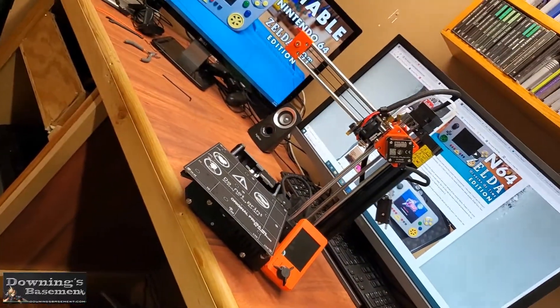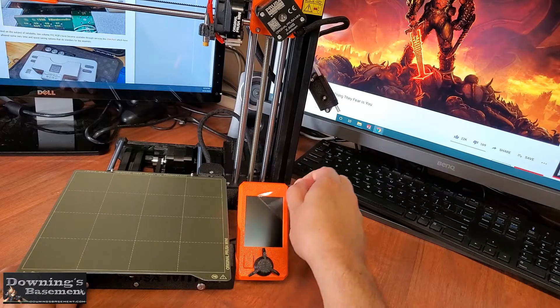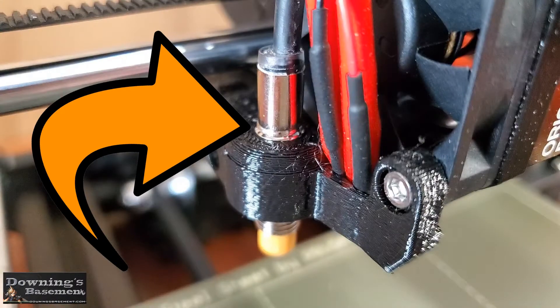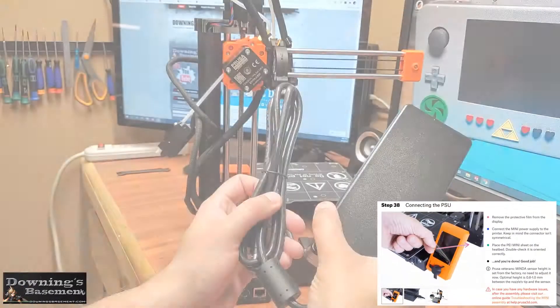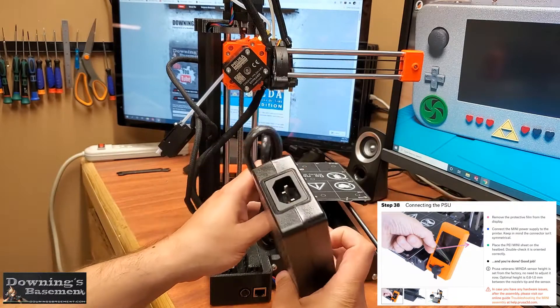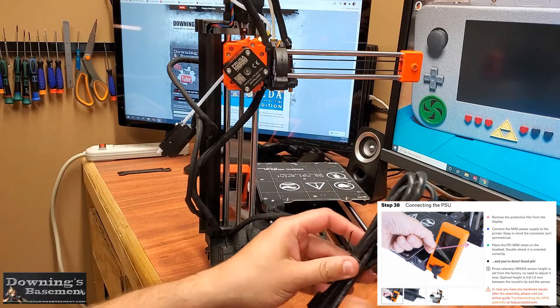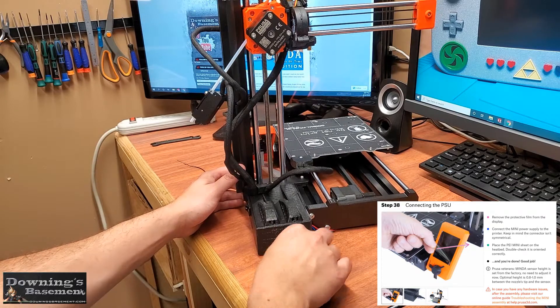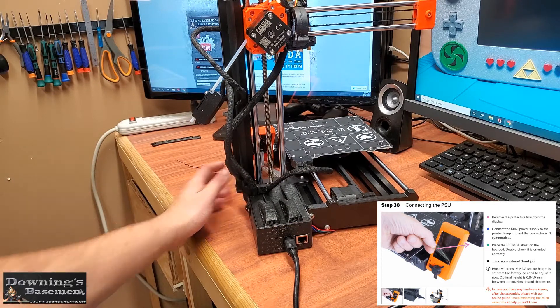And for part 3, we'll be going over the basic setup, calibration, and doing a couple test prints, as well as fixing a rare assembly error from the manufacturer — because why wouldn't it be in the kit that was shipped to me? So the last part the actual guide walks you through is just connecting the power supply and removing the clear film off the LCD screen, as well as making sure you put one of the steel sheets on the bed.